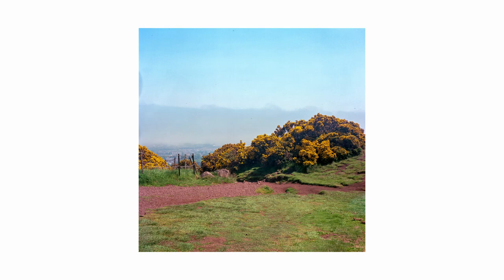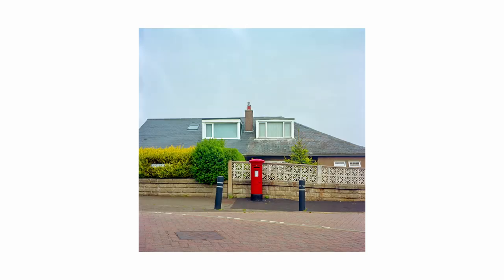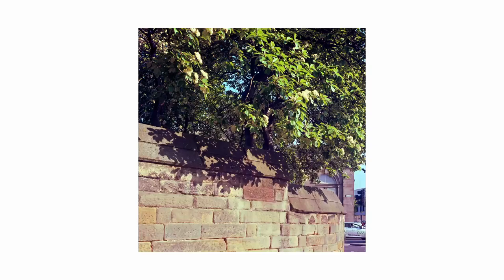I only used half the roll in Edinburgh, but I like the saturation of Ektar and the way the reds really pop with it. Here's a quick snapshot of the rest of the roll I finished when I got back home.